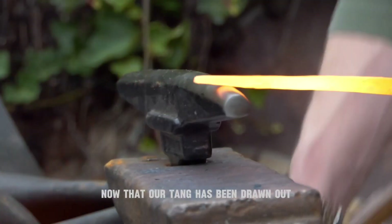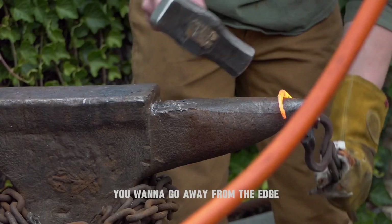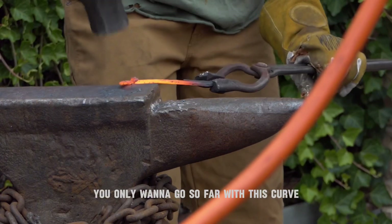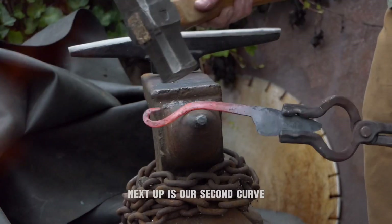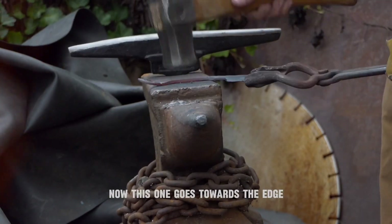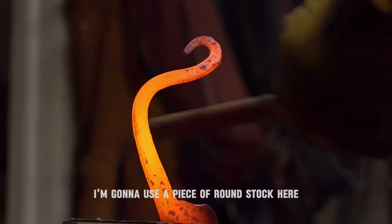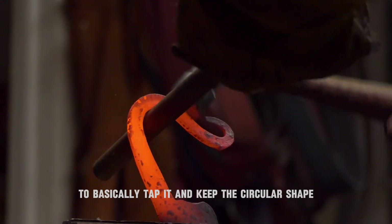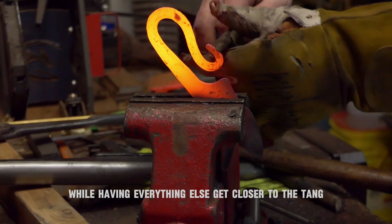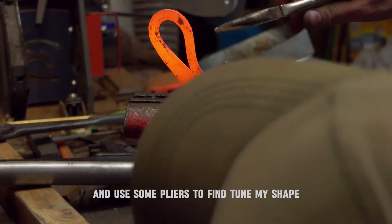Now that our tang has been drawn out, we're going to make our first curve. You want to go away from the edge. You only want to go so far with this curve, as it's going to end up being your guard later on. Next up is our second curve — this one goes towards the edge. Keep in mind, this is what's going to make up your handle. I'm going to use a piece of round stock here to basically tap it and keep the circular shape at the base of the handle while having everything else get closer to the tang. After this, I'll take another heat and use some pliers to fine tune my shape.